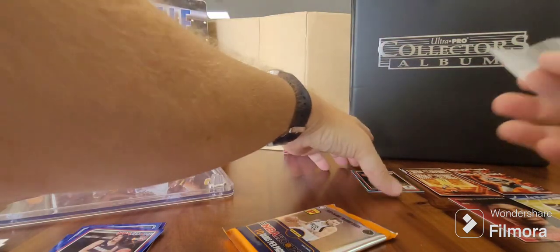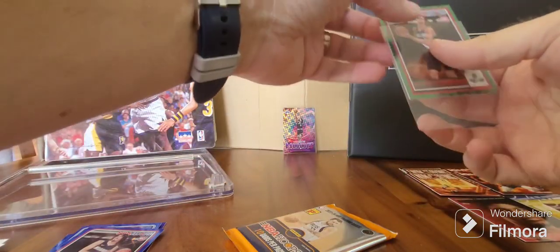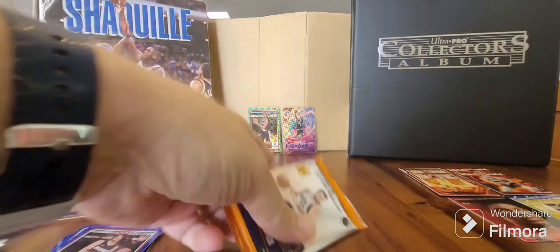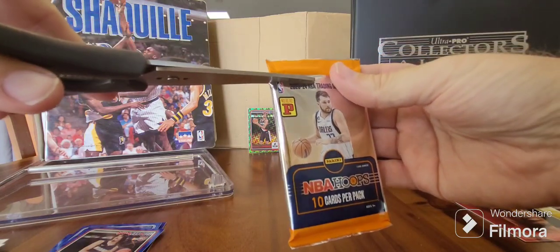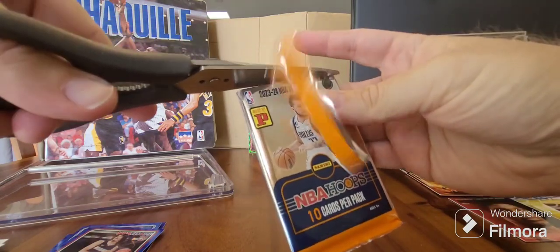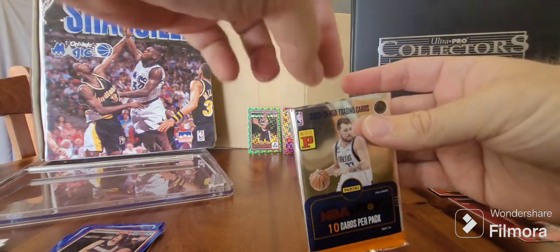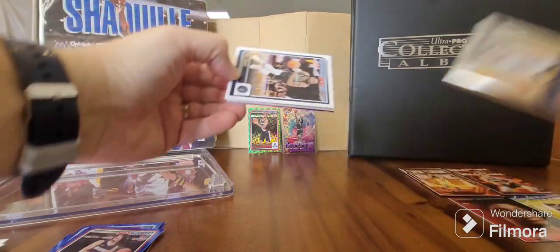Two numbered cards - Paul George and Rayan Rupert rookie - and a couple of Wembys. Happy to get anything Wembanyama these days. That guy's just a generational talent, he is amazing. He's going to revolutionize the game, I think.